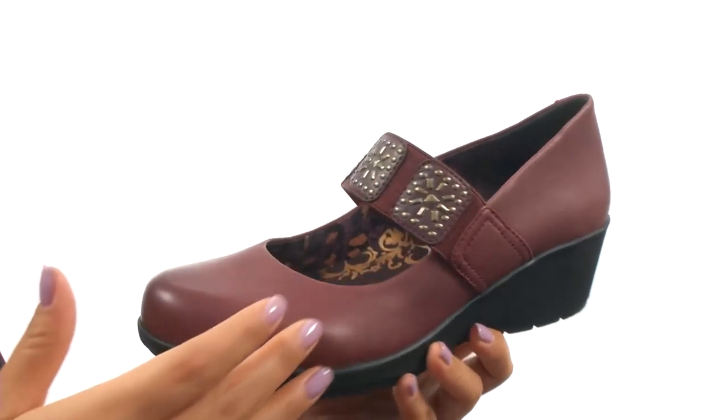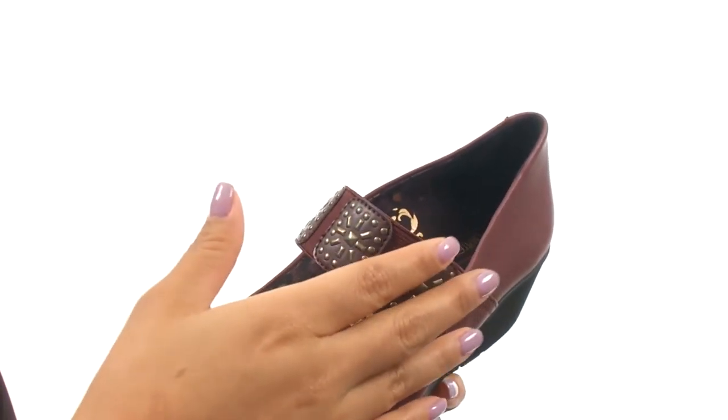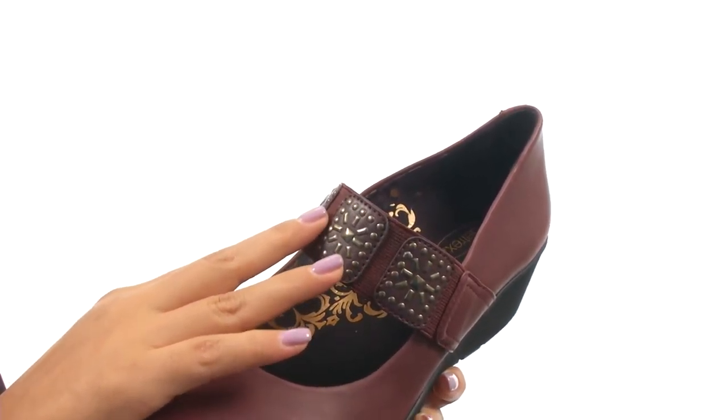Here we have a smooth leather upper with a round toe, along with an integrated stud design at the vamp for added style.